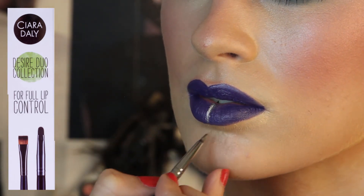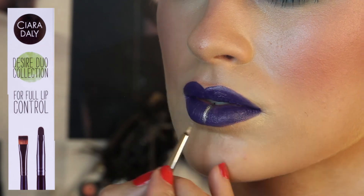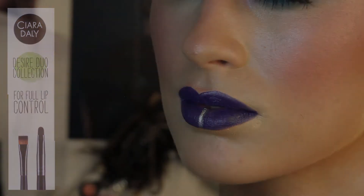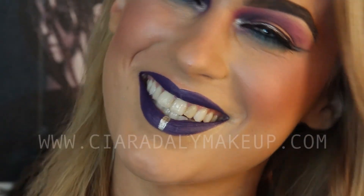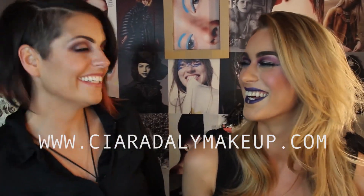I hope you've enjoyed — I think she looks absolutely fabulous! See us all again soon. Please visit us at www.kiradailymakeup.com.